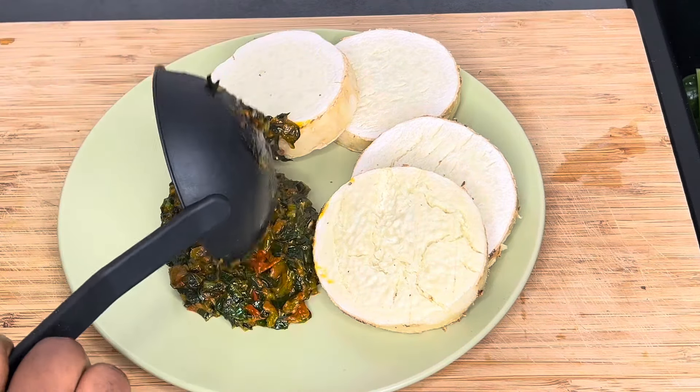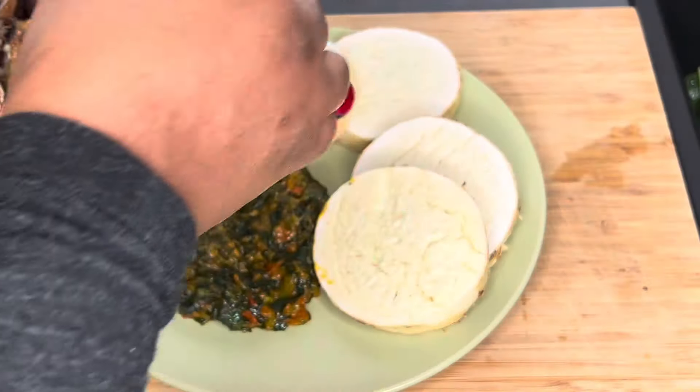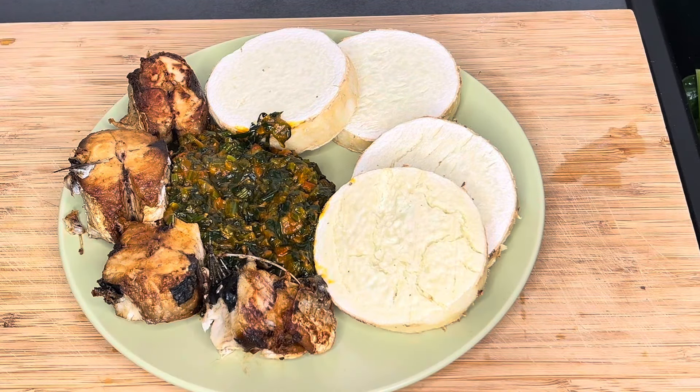I'm going to serve my husband four pieces and add the sauce. I hope he enjoys this food. I'll add the fish and that's it. Thank you so much, guys — see you next time. I hope you enjoyed this video, bye!